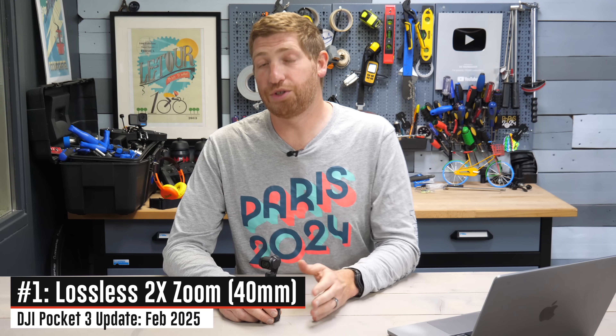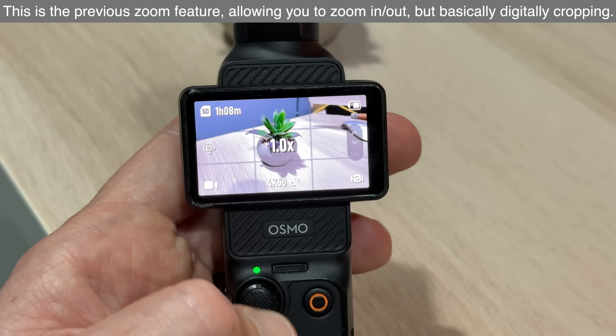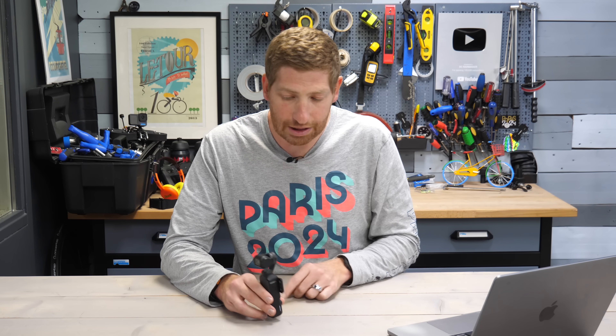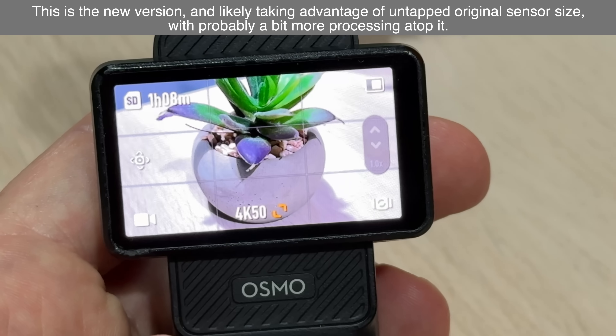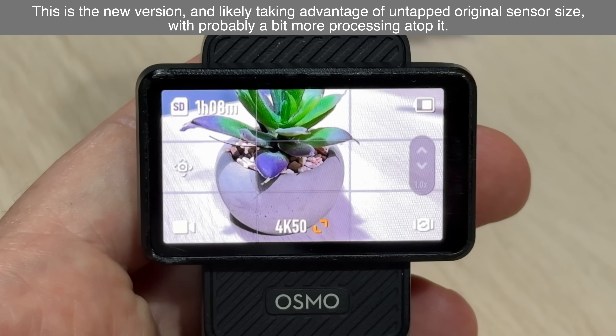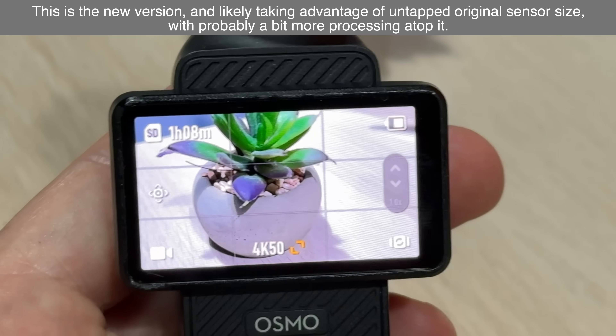The first of the three features is a new lossless 2x zoom, which allows you to get a crispier 2x zoom than before. The previous version is still there. In the past you could simply press in on the little joystick or use the on-screen controls to zoom in slowly to 2x. Now there's a new option at the very bottom — tap that little icon in the middle and it goes straight to 2x before you start recording. Once recording starts, you can't tap that option.